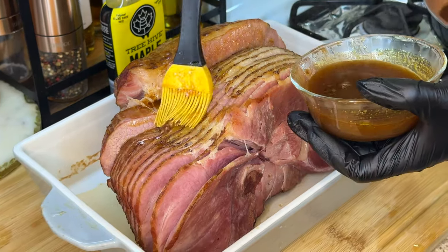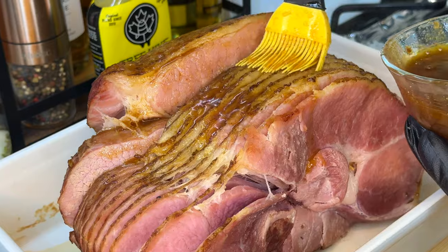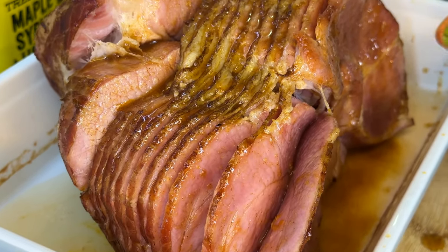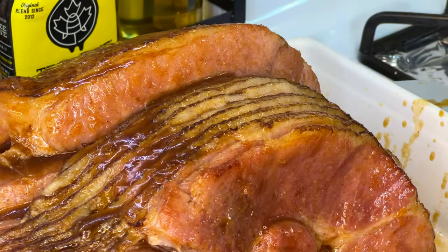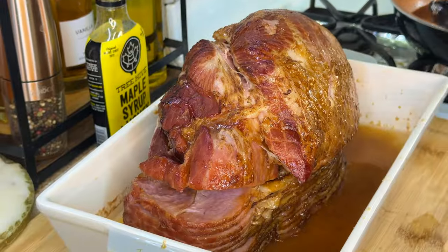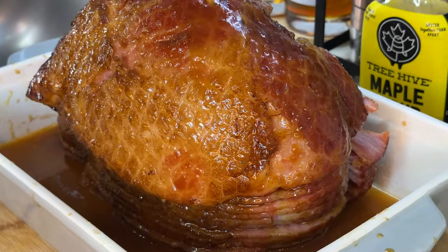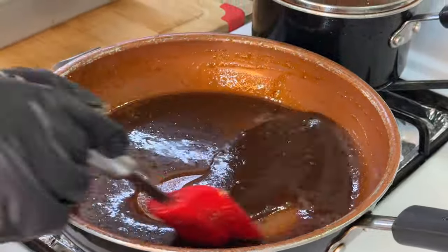This is going to be everything — just let it seep through the cracks. This part might seem like it's taking a minute or two, but we've got to show our ham some loving attention. The more attention you show this ham by placing the glaze on every single slice, it's going to be so well worth it. After glazing each individual slice, we're going to flip the ham over — be careful because it's hot. Back into the 325 degree oven for about 15 minutes. Meanwhile, we turned the stovetop back on to caramelize and reduce the syrup even more.